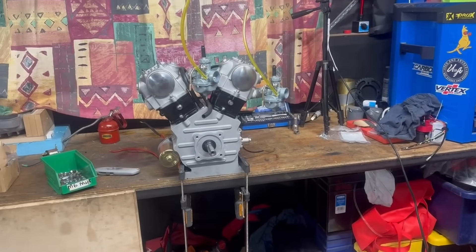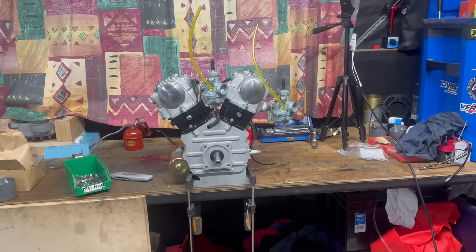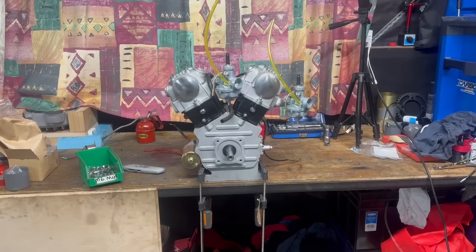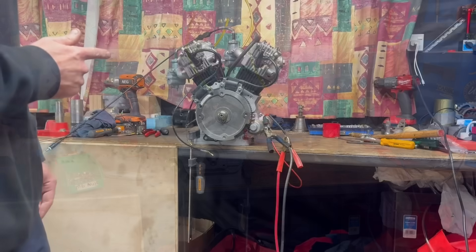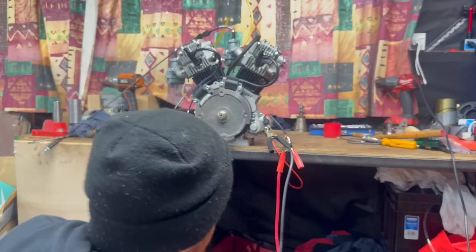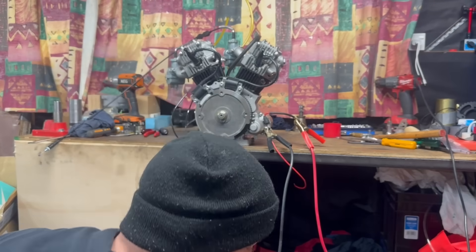Everything is buttoned up tight. I've primed the carbs with a little bit of fuel and now we're going to hook up the electric start and see what happens. We're just going to cough it into life because I'm inside and it has no mufflers on it. I just need to know — will it start? There's a little bit of fuel in the carbs and I'll touch the lead onto the battery.